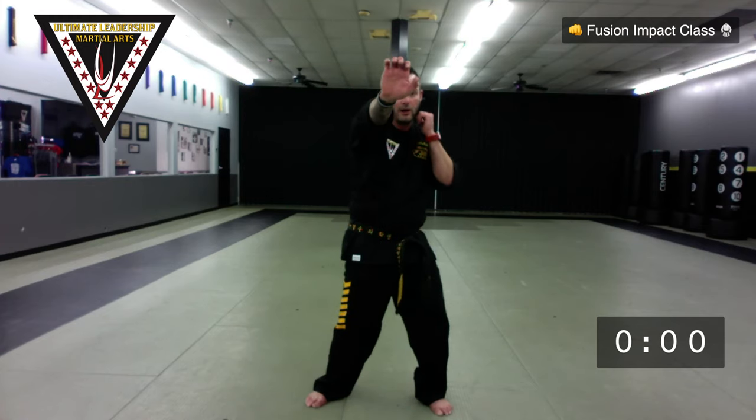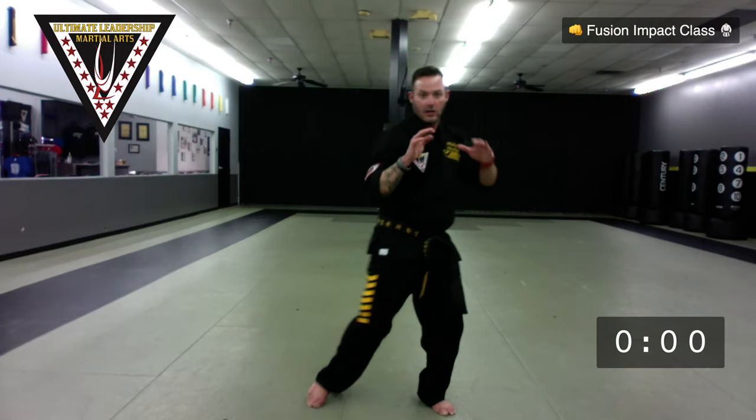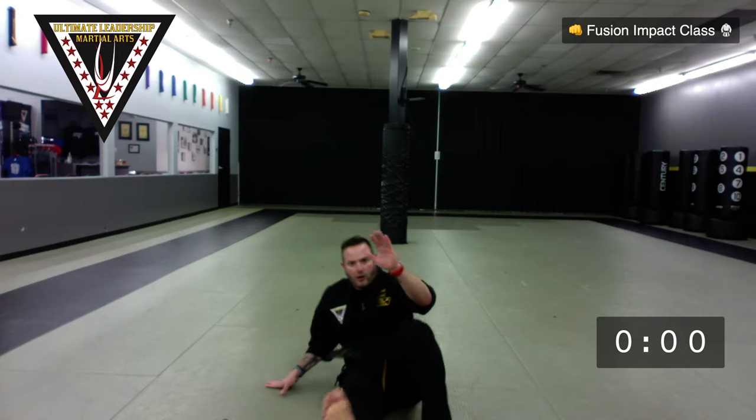First we're going to go through our self-defense for this cycle. Make sure there's nothing directly behind you — we are going to break fall. At testing, whether virtual or real, you're going to demonstrate this skill. I'm going to do it once all the way through and then we'll break it down. It's going to be: palm, palm, elbow, elbow, down elbow, down elbow, knee strike, knee strike, break fall, get up in base, hands up.